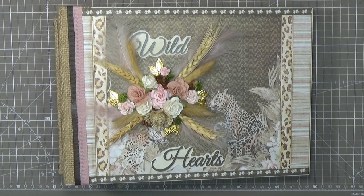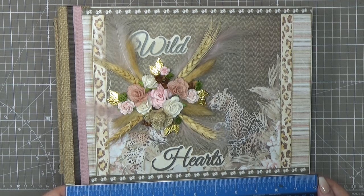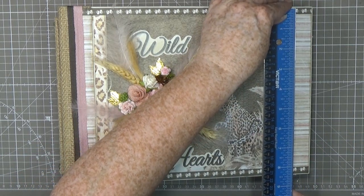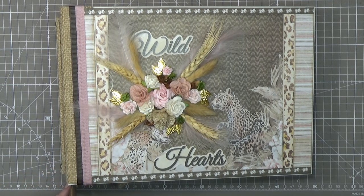Let me show you the measurements. This is my biggest album ever — bigger than any A4-size album I've made before. It's 11 and three-quarters of an inch, which is 30 centimeters. The width is 8.5 inches, or 21.5 centimeters. The spine is a four-inch cut, but with all the decoration it's about 4.25 inches — 10 to 11 centimeters. Pretty huge!